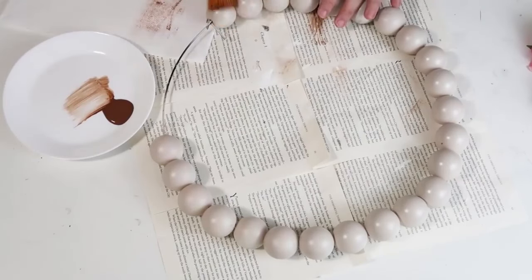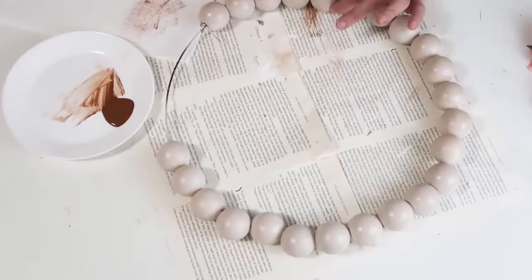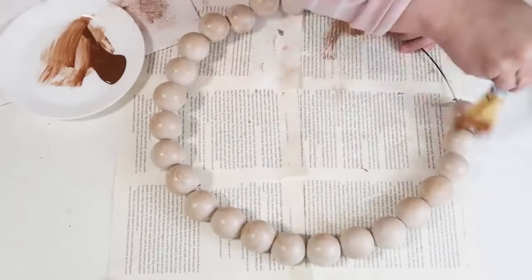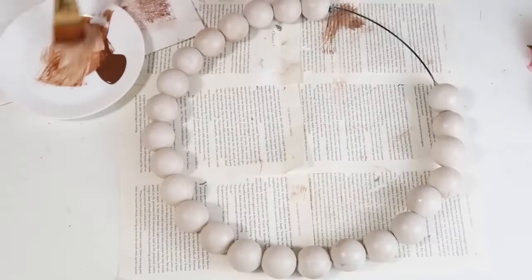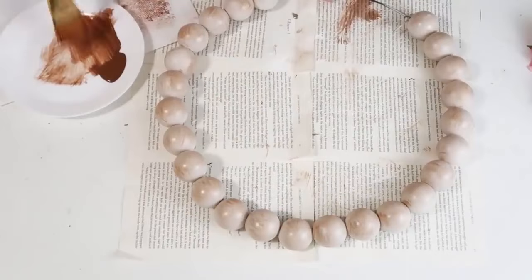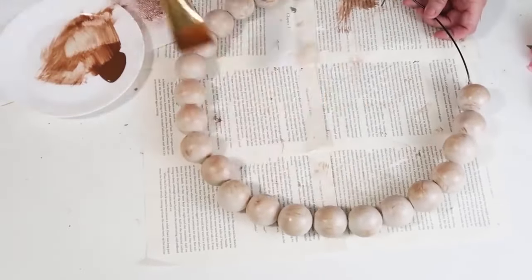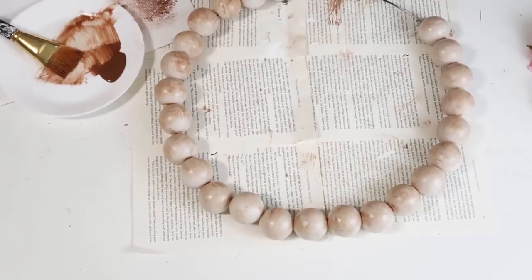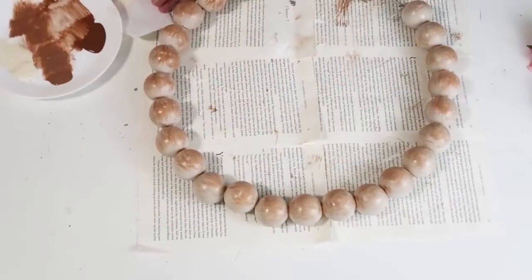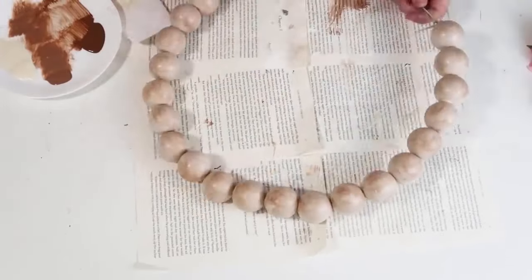I took the ping pong balls and the wreath outside and spray painted them a taupey color to get rid of the white and the wording on the balls. Then we're going to dry brush on some brown paint — I did about four coats because I wanted to make them look as natural as possible, like wood. Take your time, don't rush. I'm lightly applying four coats, then coming in with a different tint of brown.